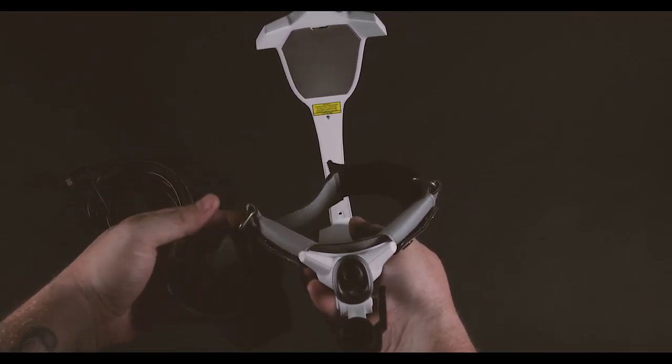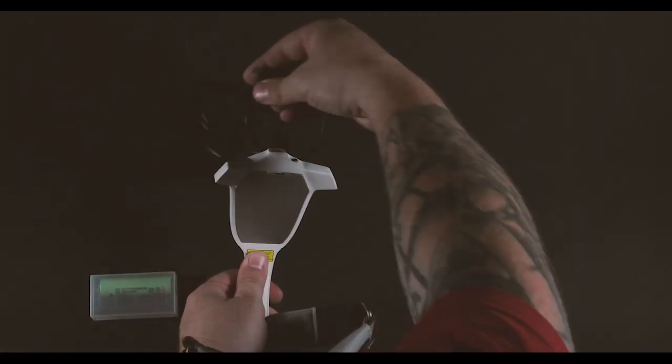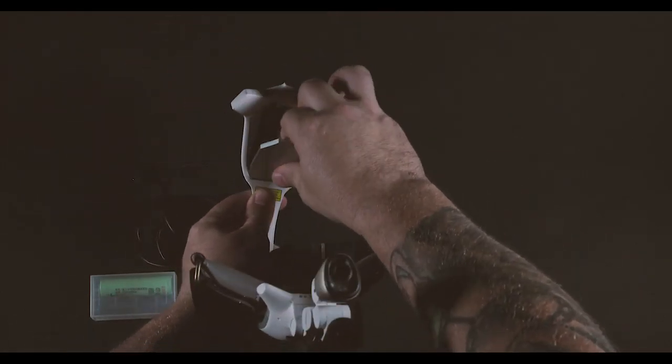So pull that piece off. You can use sometimes your nail, a quarter, something that's smooth — you don't wanna damage it. You can even take the cable that it comes with and just pop that. Just give you a little something to grab onto.